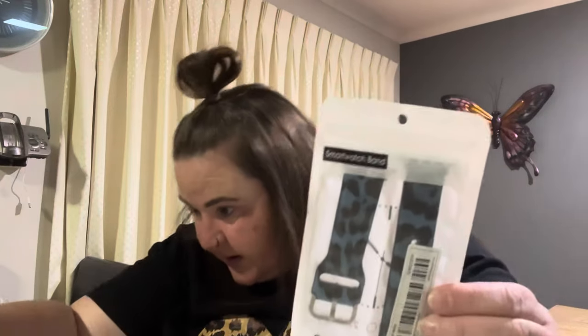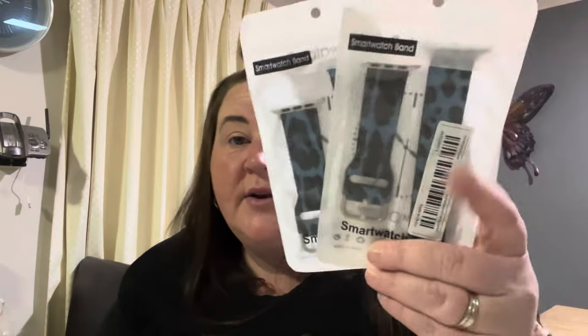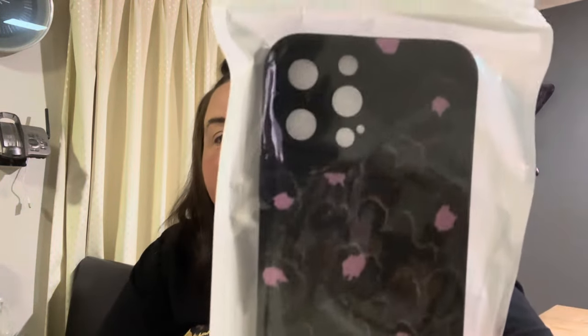Next is a blue leopard print watch band — and it turns out I accidentally ordered three blue ones instead of just one! Plus a red one. My existing leopard print band has worn off on one side which is why I ordered a replacement. I'll swap the band onto my watch next.